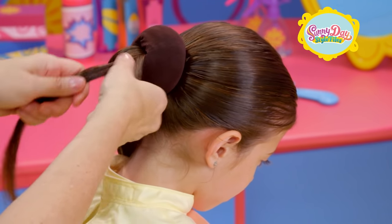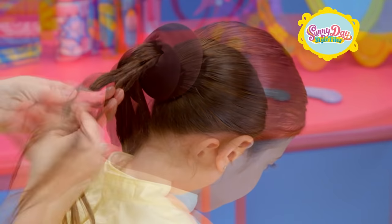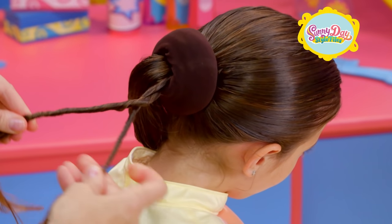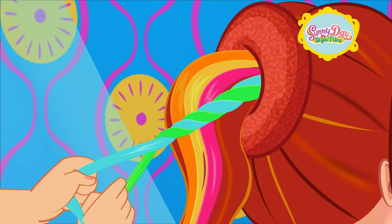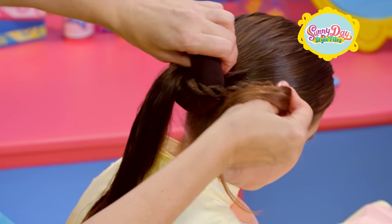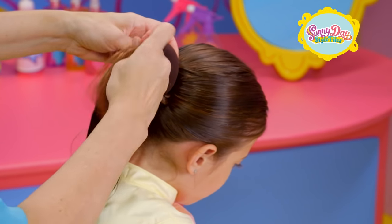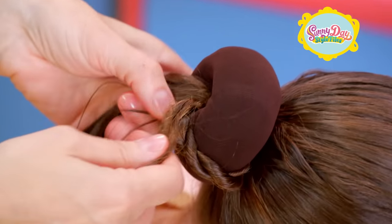Take two small sections of your ponytail and twist them each to the right so they're nice and tight. Now, twist those two pieces together to the left. Stop twisting when you get halfway down. Now it's time to take that twisted piece and loop it under the sock. Pull the end through. You've created the first loop of your pinwheel bun.